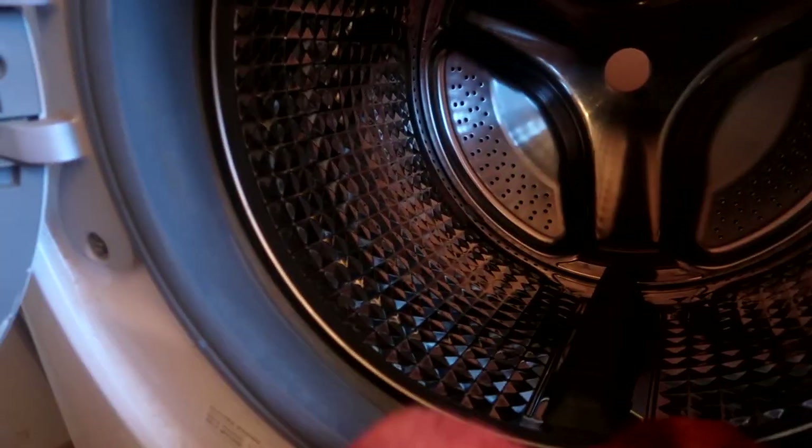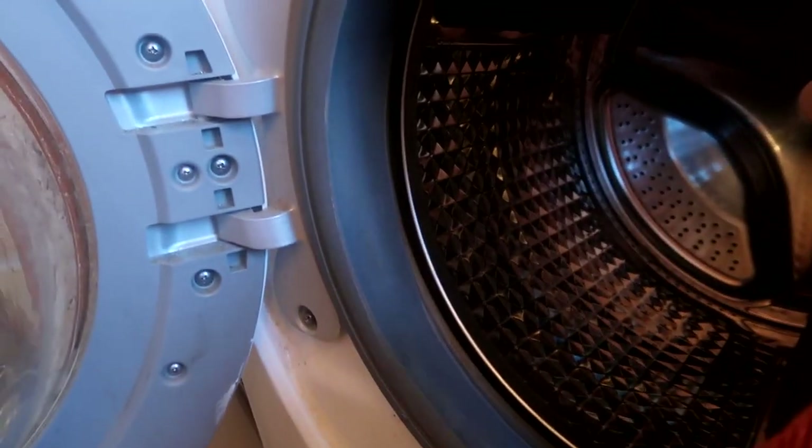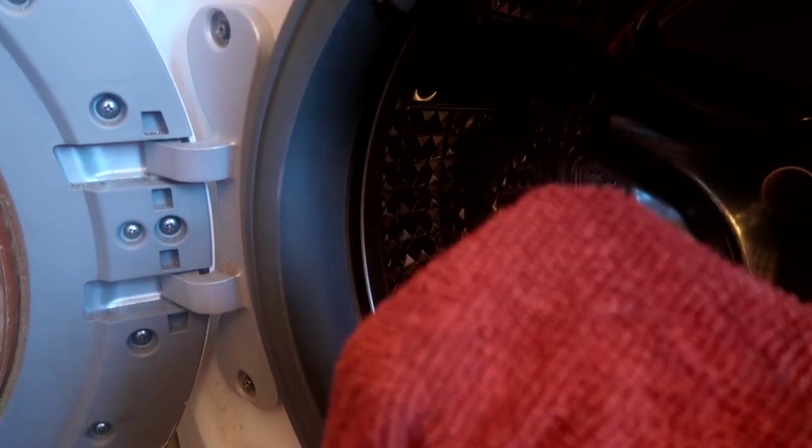Now the cycle is complete. I'm taking a regular hand towel, wrapping it around my hand and cuffing it down into the seal, then running it through the seal to get any leftover gunk, hair, or anything that was loosened by the wash cycle and getting everything out.